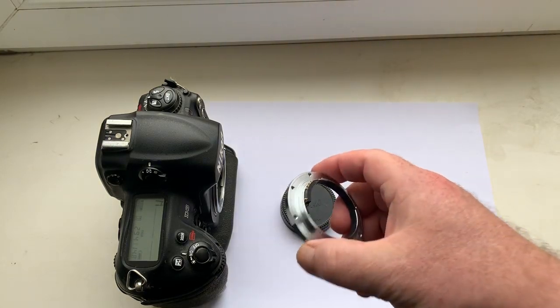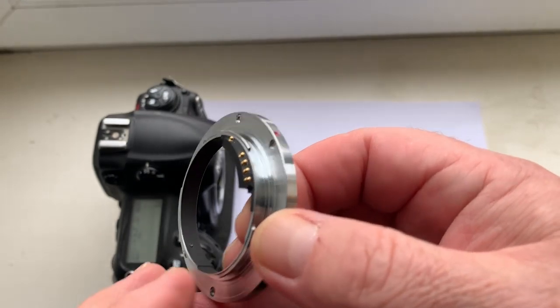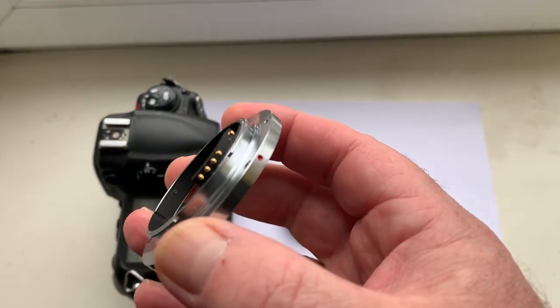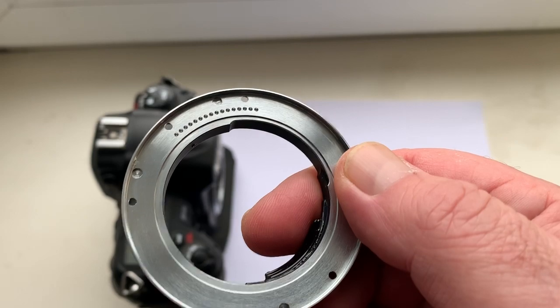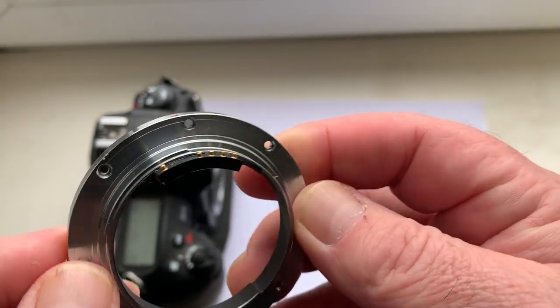Hello, Spiros. This video is about an adapter — Leica R to Nikon — with a programmable Dandelion chip. This adapter is a full analog adapter and has high quality.